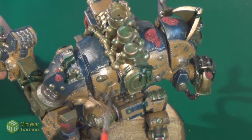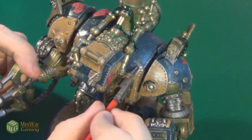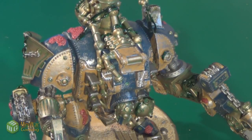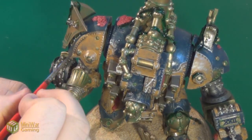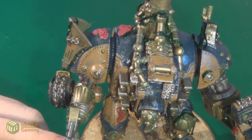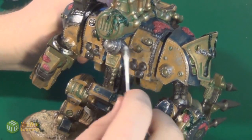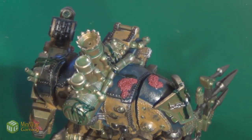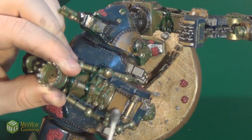I then prepared an oil wash by mixing oil paint with white spirit and painted it onto the model around the cracks, bolts, nuts, and other recesses. After that, I dipped a Q-tip in white spirit to make it damp but not entirely wet, and dragged it over the surface to wipe off most of the wash from areas that weren't in exact cracks or edges. I also used it to smear certain areas to make it look like the grime had started to run down the plates.